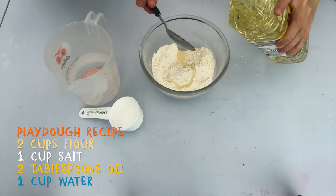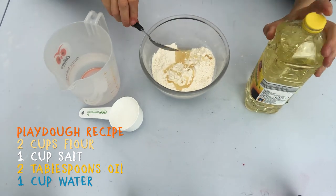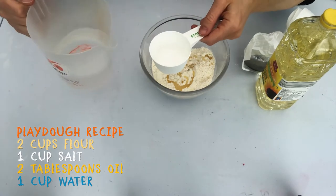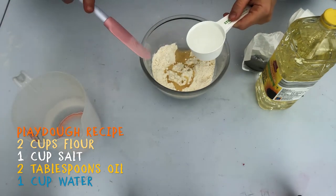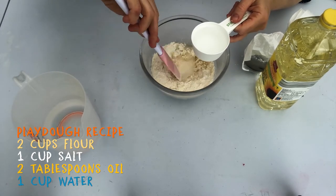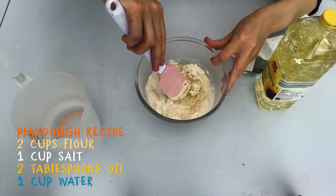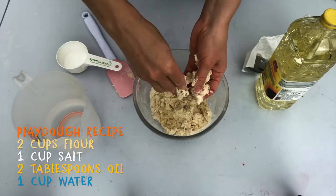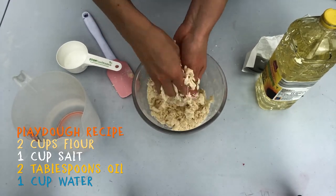Now pour in two tablespoons of vegetable oil. Next you're going to pour in one measuring cup of water. Ideally the water is quite warm because this helps the dough mix nicely. You're pouring the water in slowly bit by bit and making up a doughy paste as you go. You can use a spatula and you can also mix with your fingers. Keep on kneading the dough and mixing the dough together with your hands to get it nice and firm into a ball.